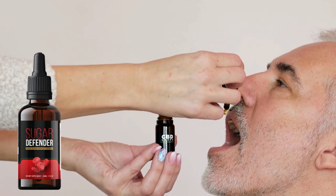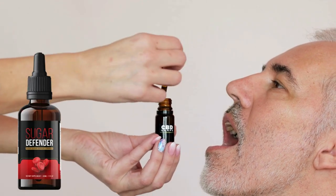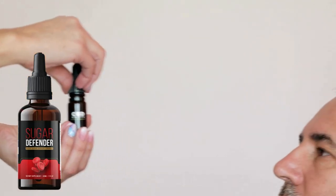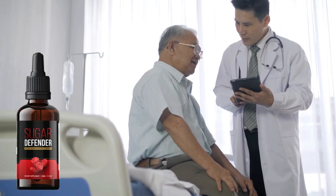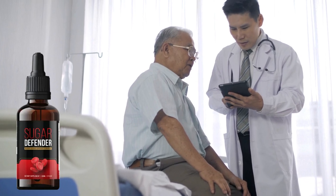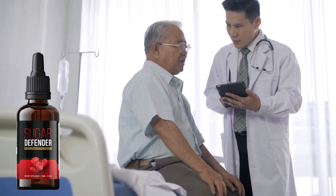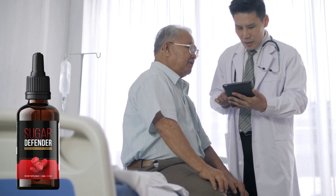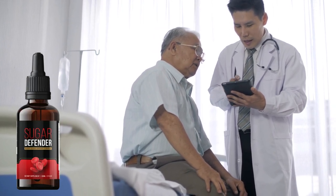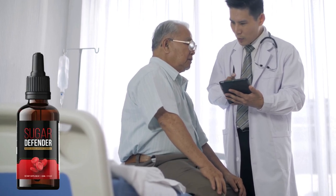Using Sugar Defender is very simple and easy — just take one dropper every morning, and that's all you need to do. But it's just not a miracle, okay? This is a treatment, so it takes some time for all the substances to start working properly in your body. So you have to be using Sugar Defender every day for at least 6 months, which is the recommended treatment.